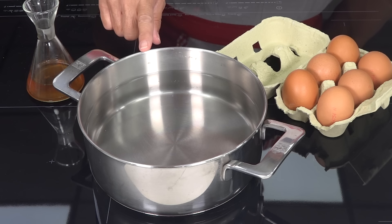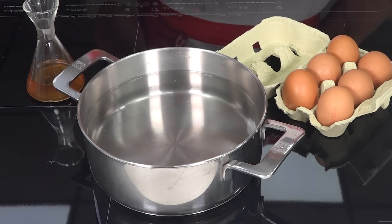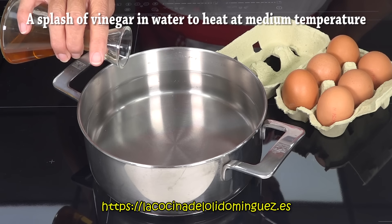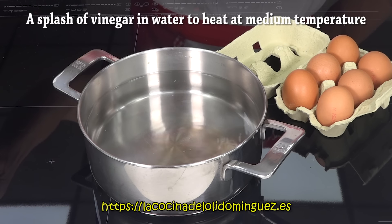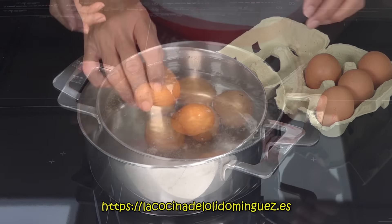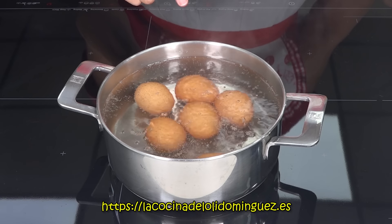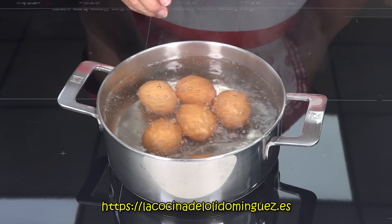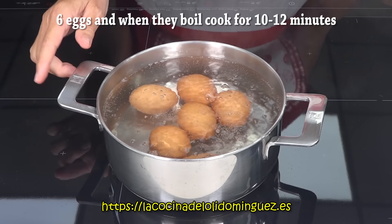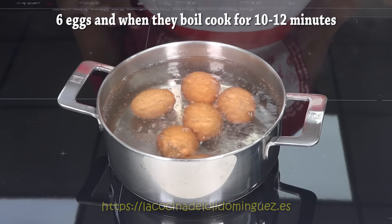We start by putting a pot with abundant water to heat it up to a medium temperature. We add a little vinegar to the water and put the eggs in. Once the water starts to heat, depending on the size of the eggs — these are large — we are going to cook them between 10 to 12 minutes maximum at medium temperature.